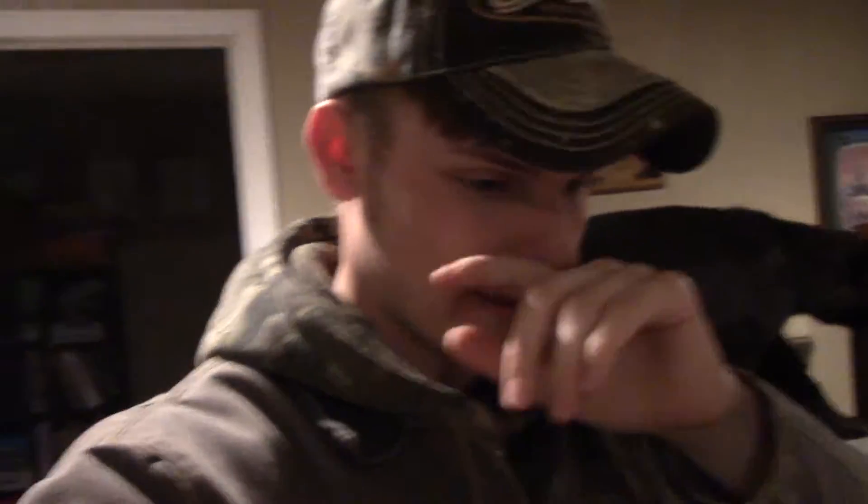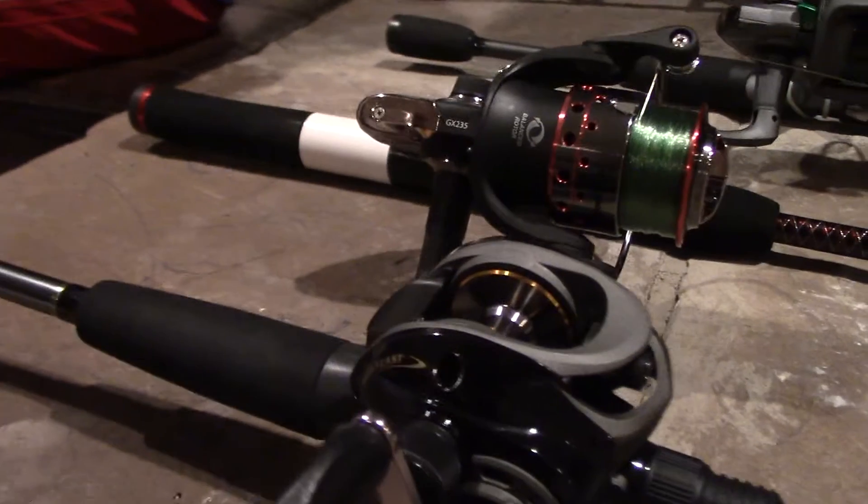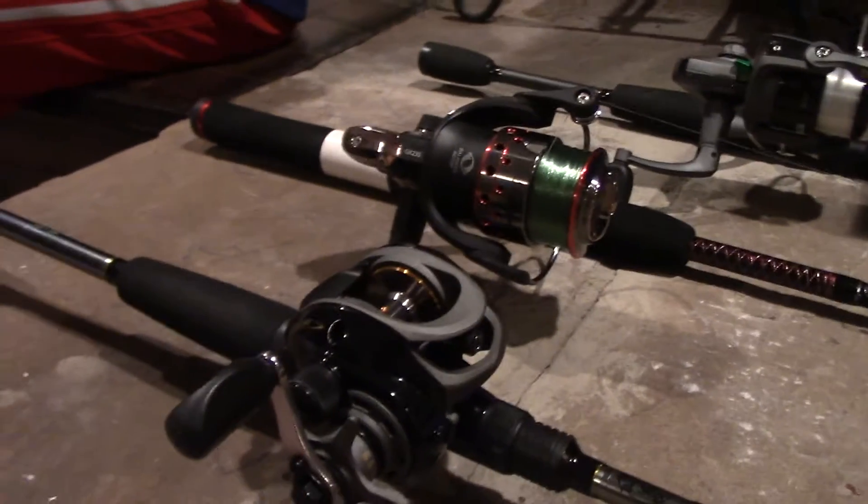Hello everybody and welcome back. Today I wanted to show you a new rod that I just picked up, along with a couple of other rods. Here's my new rod that I just picked up from Bass Pro today. It's got a six-to-one gear ratio on the reel and it's a seven foot medium action rod.